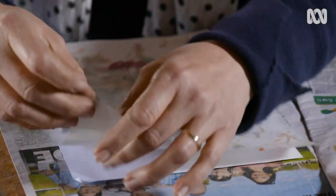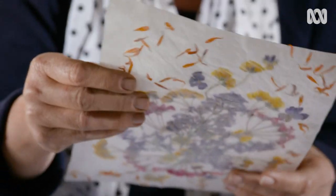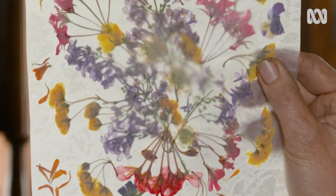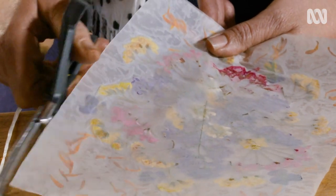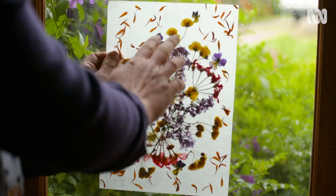Let's take a look. Now the edges seem well stuck together. If they're not, simply iron it some more and maybe even turn your iron up so it's a bit hotter. When you hold it up to the light, you can see where the wax has melted and bonded the two sheets together. Now trim the edges. There's our suncatcher — I'm happy with that.